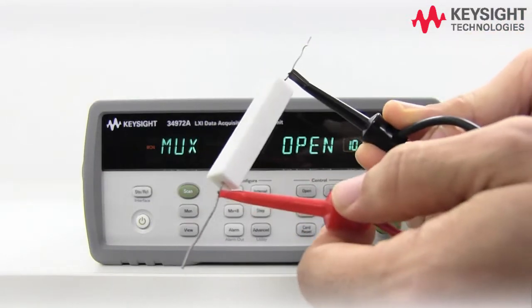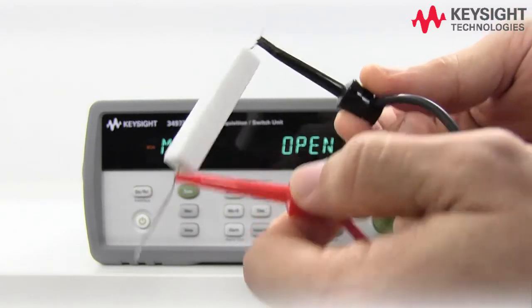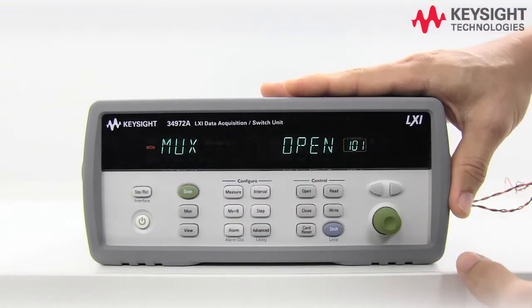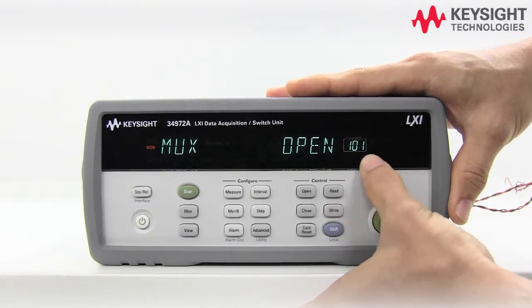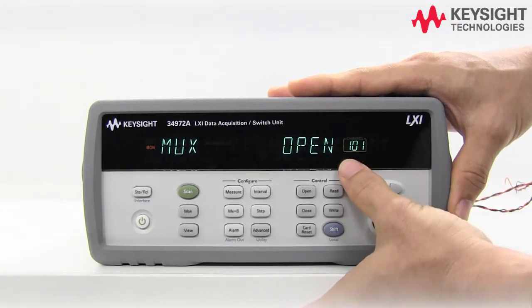The two-wire ohms measurement is the easiest and most direct way of measuring resistance. You basically need a pair of cables and connect them to your 34901 module and your DAQ. Let's go ahead and configure channel one for ohms measurement — you can see it's labeled 101. The '1' in front is the slot number where the module is currently installed.